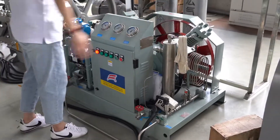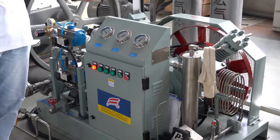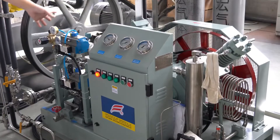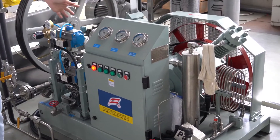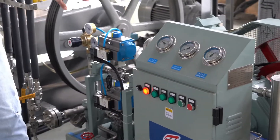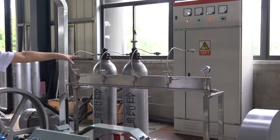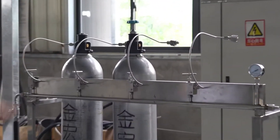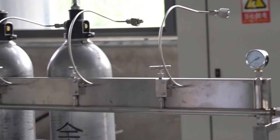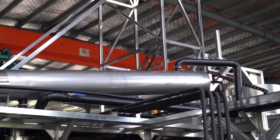Here is the carbon dioxide recovery pump. It helps recover the carbon dioxide after the extraction is finished, which can save a lot of carbon dioxide. We also have the carbon dioxide bottle frames, which can support carbon dioxide bottles. The condenser can perform a better cooling function.